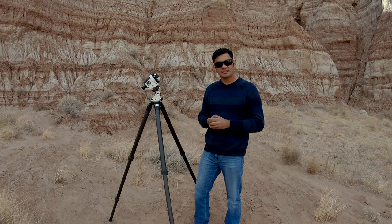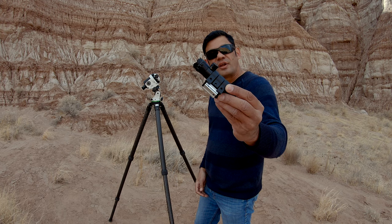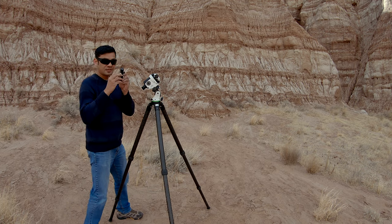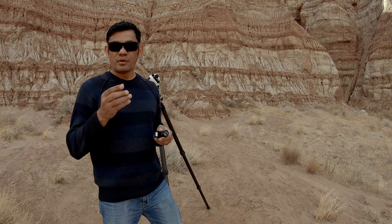If you can polar align at dusk, that's more advisable because you can see Polaris clearly. However, if you only polar align at night, you might have trouble identifying Polaris among many stars in the reticle. To combat that, I bought a green laser from Amazon. I turn it on, keep it flush with the top of the mount, and point the laser towards Polaris. Then I look through the finder at the reticle and I can clearly see which star the beam is hitting — that is Polaris. It's a quick and easy way to identify Polaris.